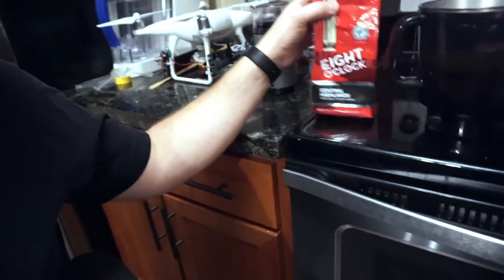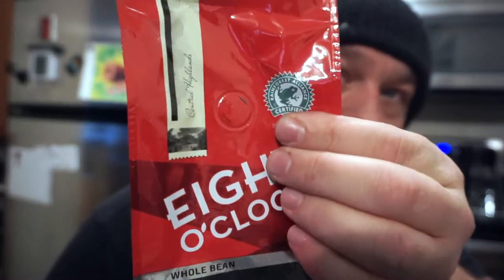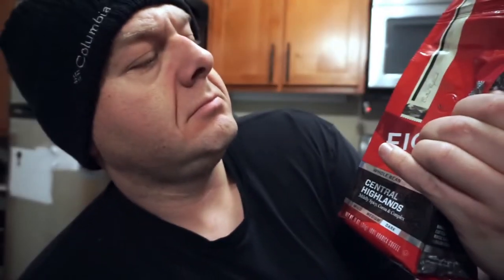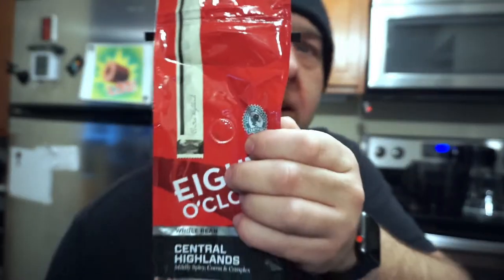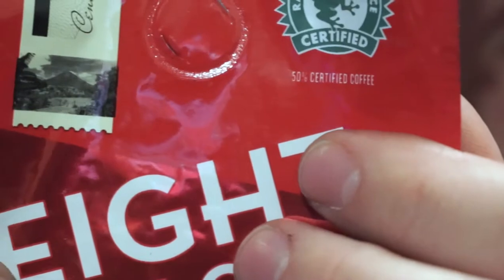First off, we're getting the cold brew set up here. Got some 8 o'clock coffee. It's whole bean. I just ground it up. Kind of strange, I was noticing it had this decal here that says it's Rainforest Alliance certified. I got to thinking, what the heck does that actually mean? It's got a picture of a frog, but then it says it's 50% certified. That immediately makes me think that nefarious things may have happened with the production and transport of this coffee.